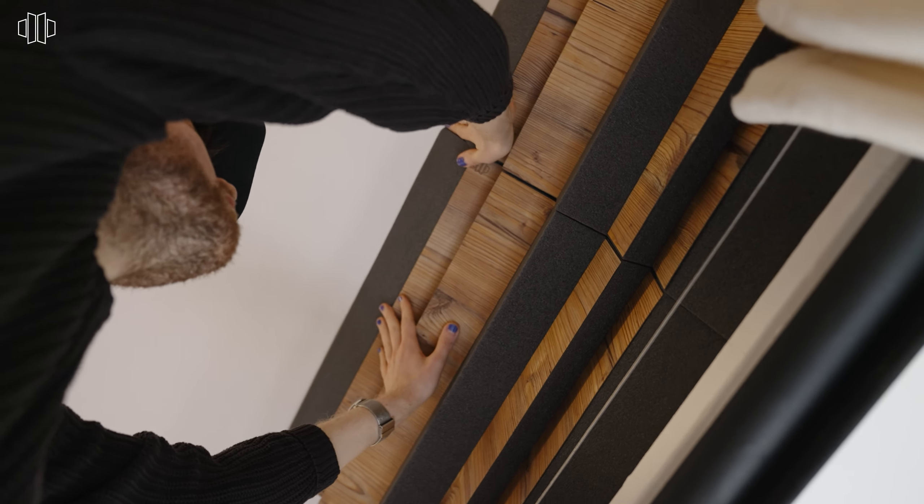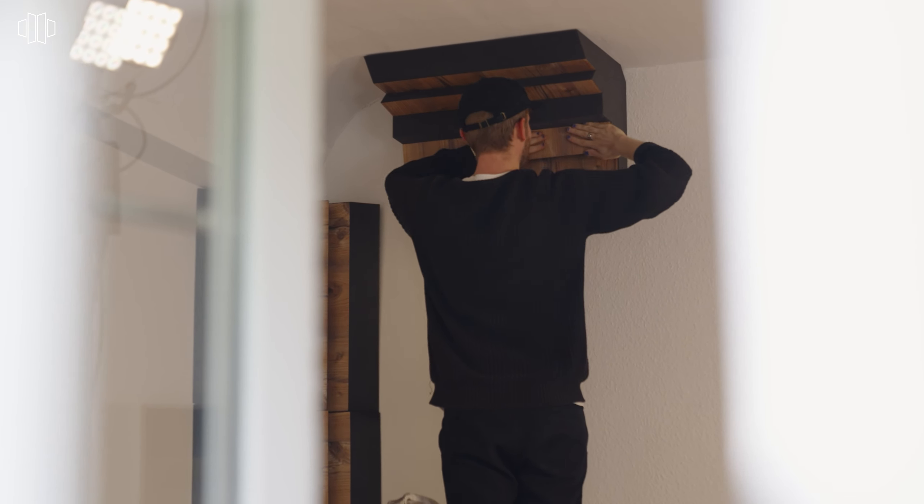Bass traps can handle the low ends and prevent bass frequencies from building up. We recommend to place at least one of them in every corner.